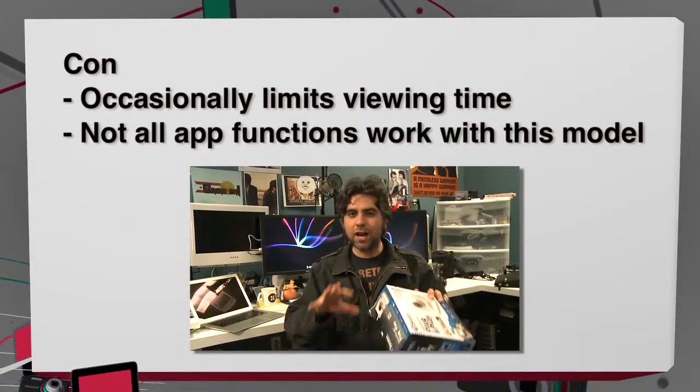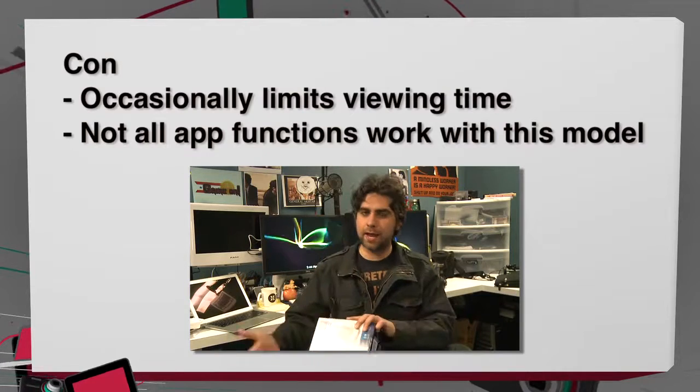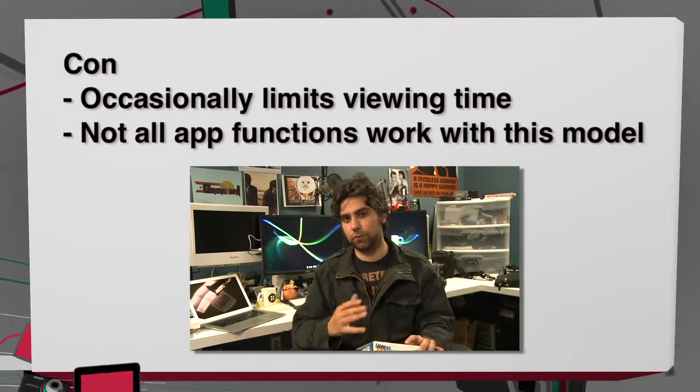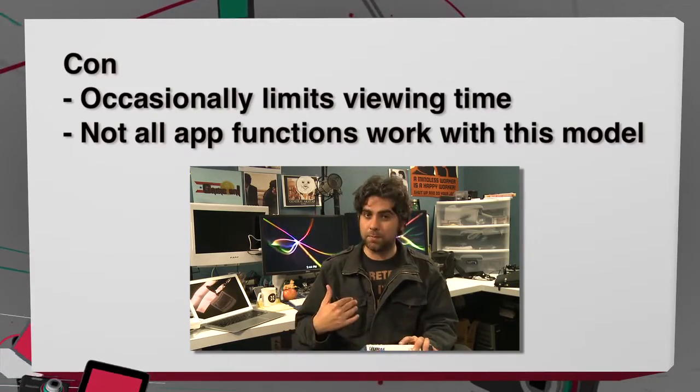Here are the cons. Sometimes, depending on the connection that you have, it'll put you in something called relay mode and will only let you watch for three minutes at a time. It didn't happen to me, but it did happen to my girlfriend Ashley. So just be aware that your mileage may vary depending on what connection you're on.